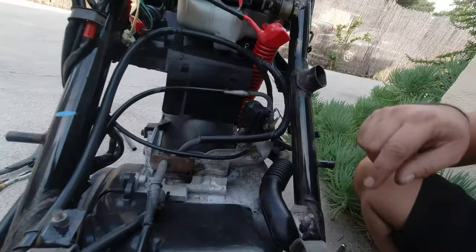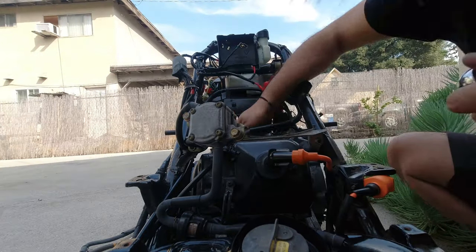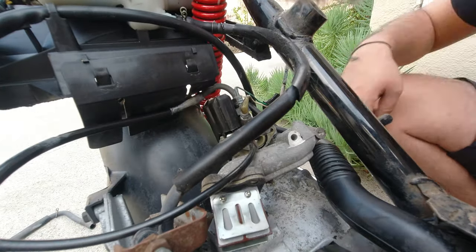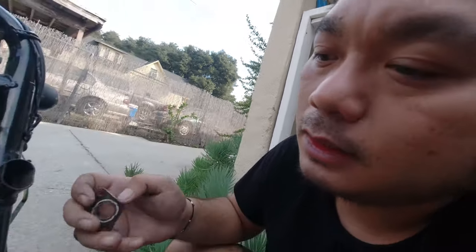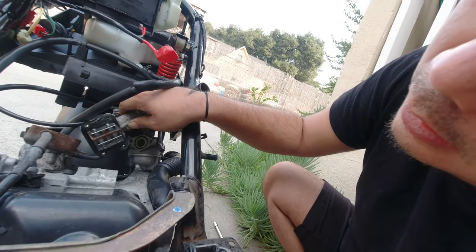Next naman natin guys, yung reed valve. So kapit natin yung carbon valve. Ito yung o-ring — medyo pulok na. Wala akong o-ring, so baka lagyan ko na lang ng silicon gasket. Ito medyo inikinatang ko kasi wala rin akong gasket nito.